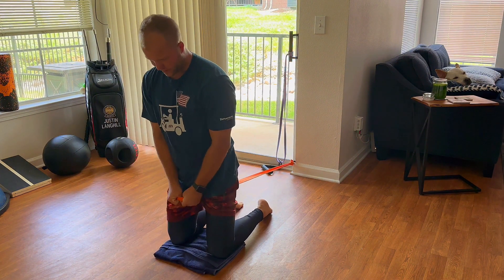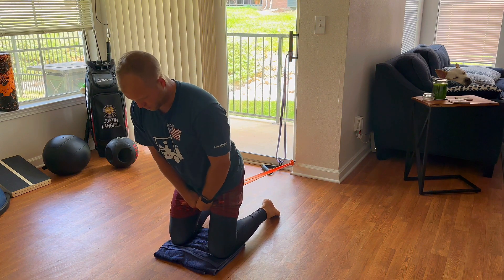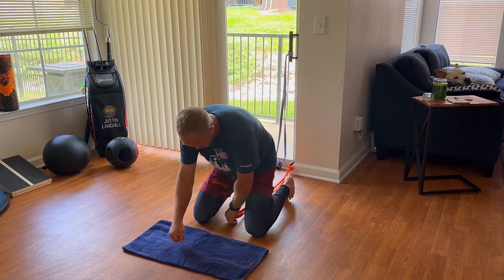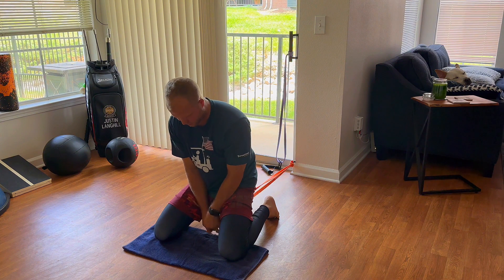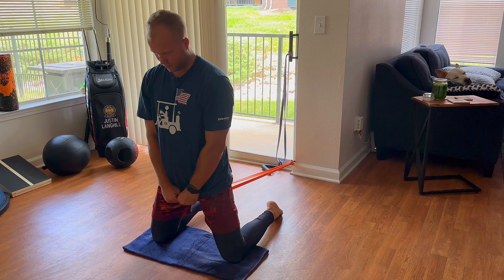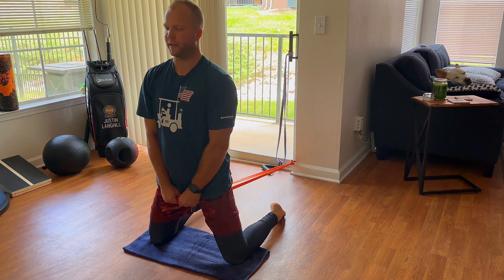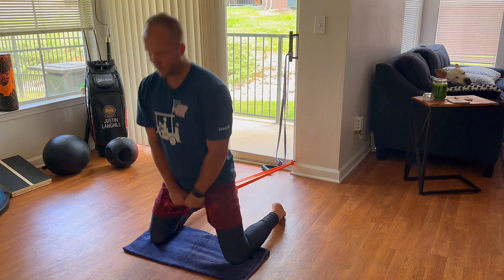I'm holding the weight underneath my legs and what I'm going to want to do is hip hinge. We're going to want to get into a wide tall kneeling stance, holding the weight or holding the resistance out here. It's going to want to pull me back pretty quickly, which is a good thing because the nature of the exercise is to hip hinge as far back as I can go, and then come up.